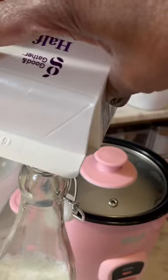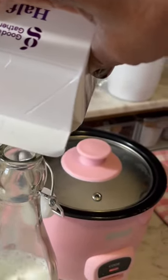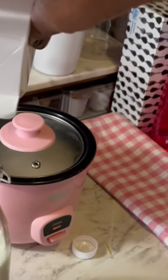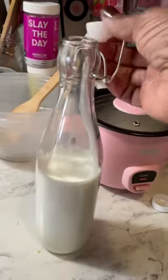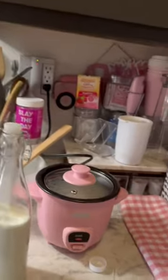There you go. It's just a cute little hack for a dollar — there you have your cute, aesthetically pleasing bottle with your creamer in it.